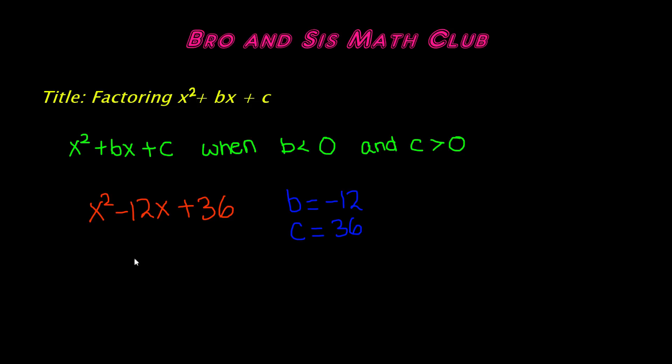We're going to have a pair of binomials — two binomials — each starting with x, and then either both sides will be positive, both sides will be negative, or one will be positive and one negative.